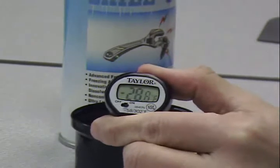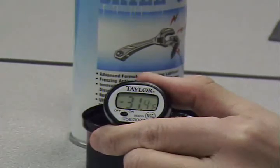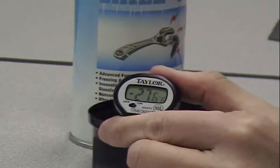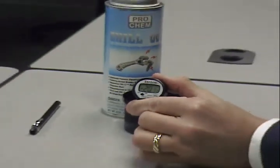You will notice that the temperature on the meat thermometer is negative 32.4, and what this is displaying is the fact that Chill-Out is a refrigerant penetrant. By reducing the temperature of the metal it is sprayed on,